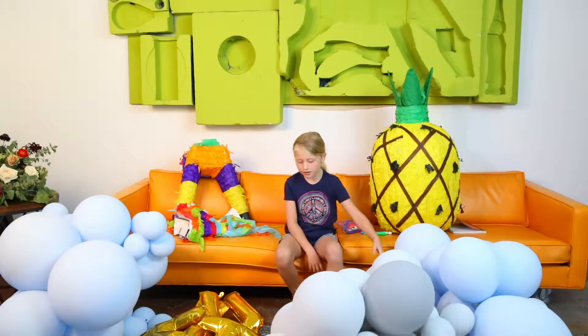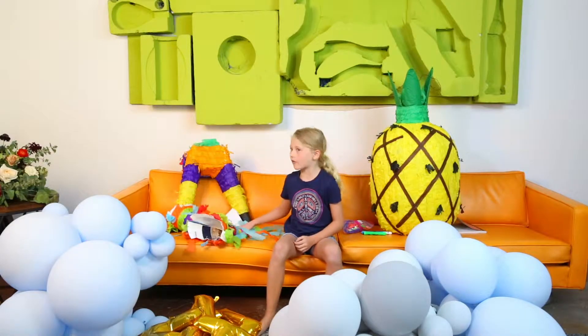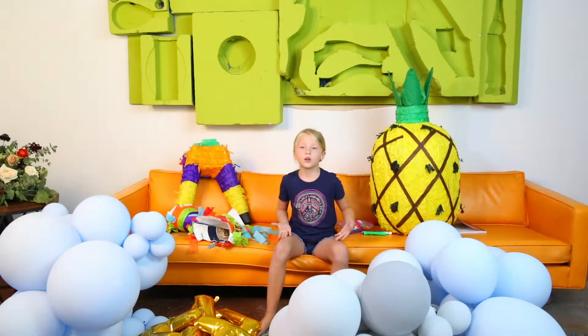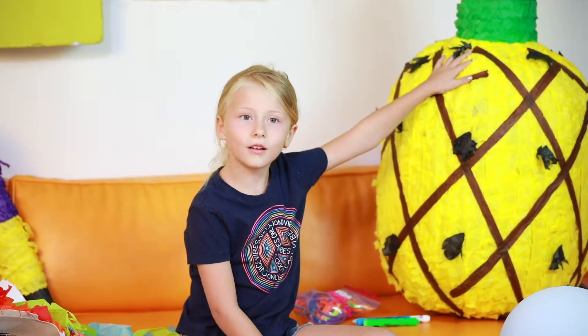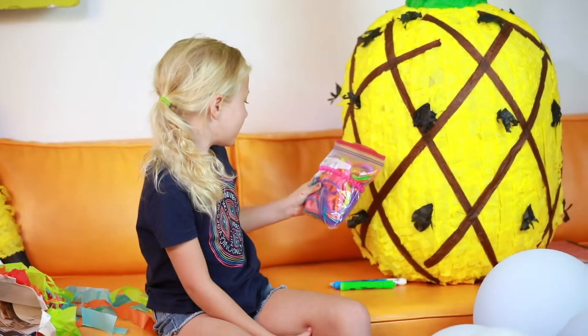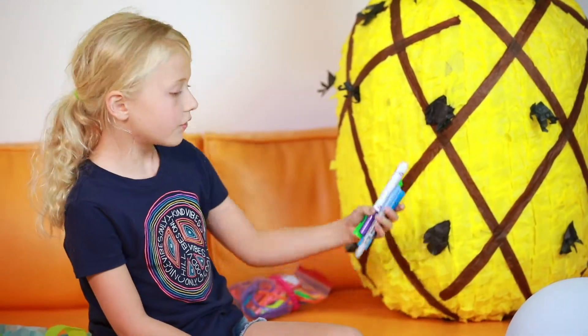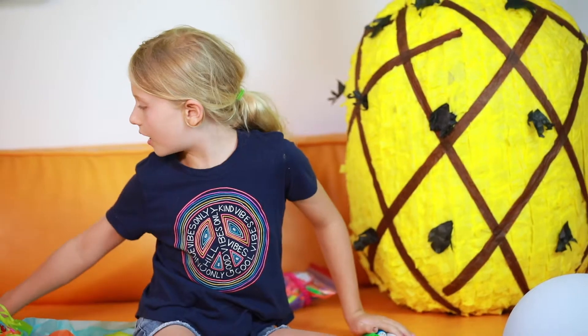Today we need balloons, some other balloons — old ones like from your birthday party or a wedding where someone says you could have them — and Mr. Pineapple, and these I call zippies, and a few markers that work on balloons, and maybe just like three sheets of paper.